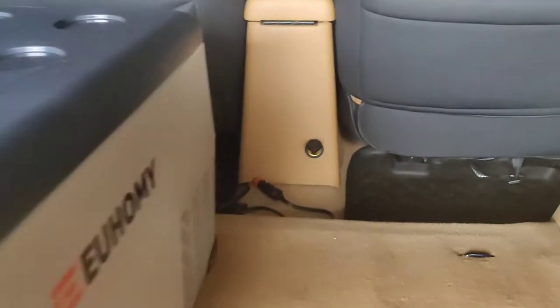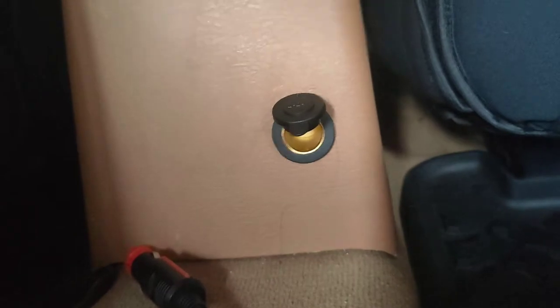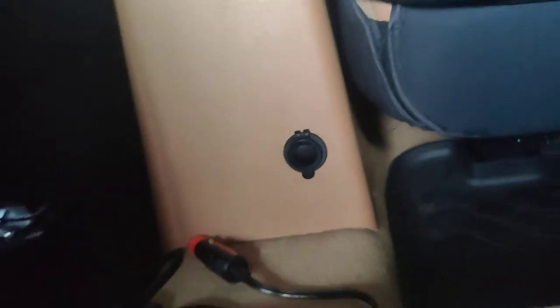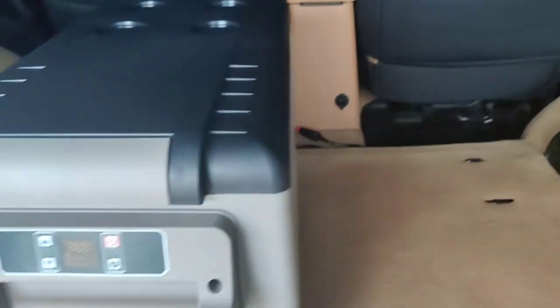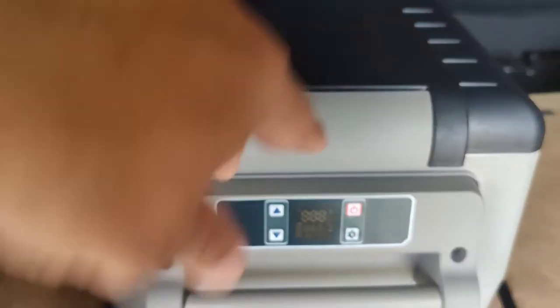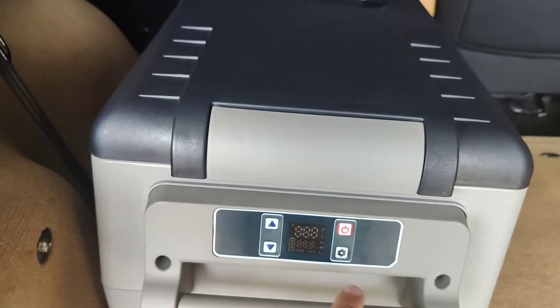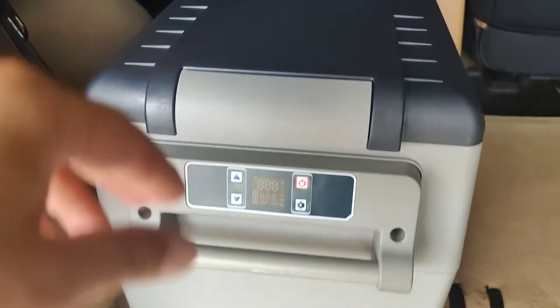There's a plug I installed — if you watch the video before this one, you can see I did the installation. It's wired direct to the battery, so I can use the fridge. It has a digital display where you can raise and lower the temperature, power it on and off, and set the modes. It comes with an instruction manual.